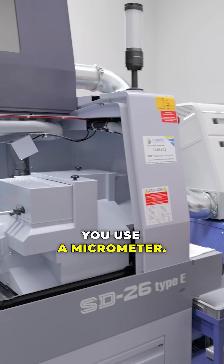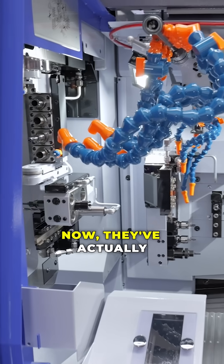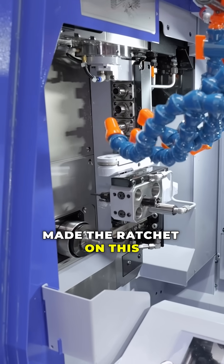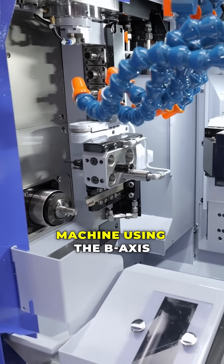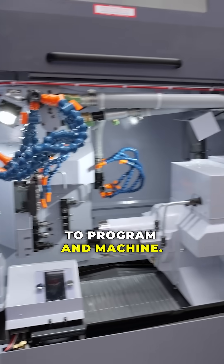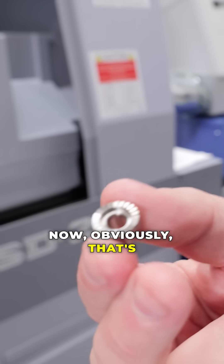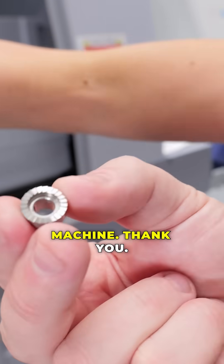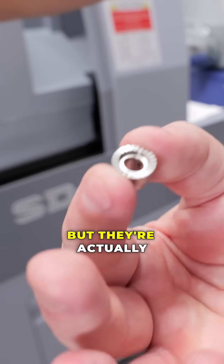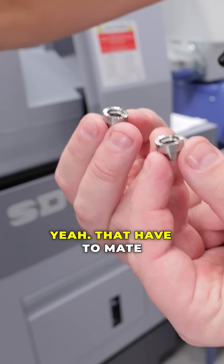Everybody will know when you use a micrometer there's the ratchet on it. They've actually made the ratchet on this machine using the B-axis to program and machine the internal part. Obviously that's quite a hard thing to machine, but they're actually making two parts — a male and a female — that have to mate perfectly.